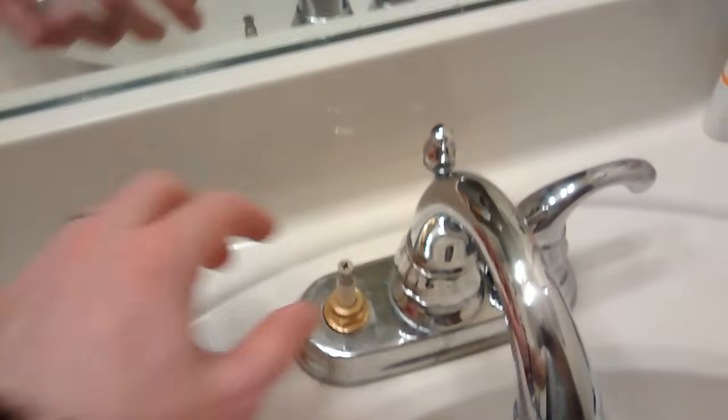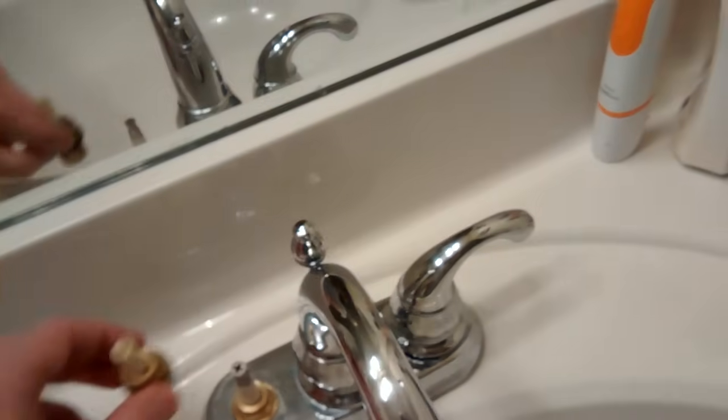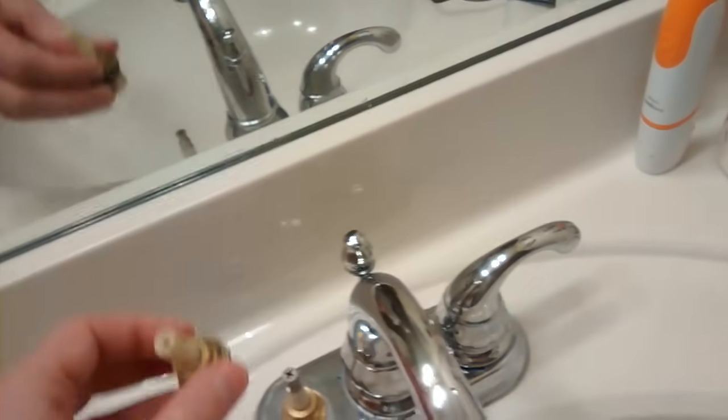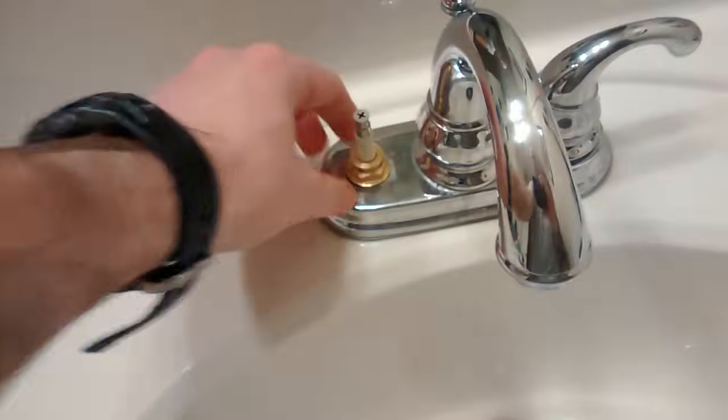Because in the hot, you crank to the left. In the cold, you crank to the right. And I think the valves are probably mirrored of each other. I am not a plumber, so don't take my word for it. But that's my suspicion.